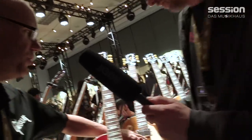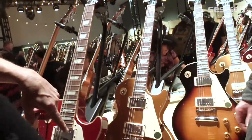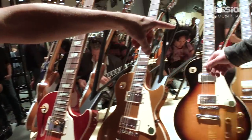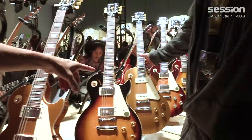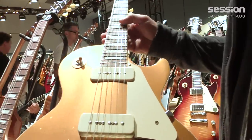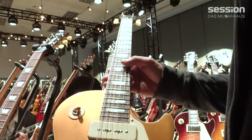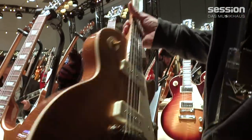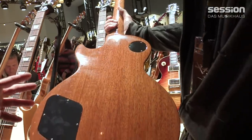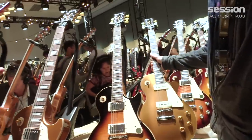We also have it in a gold top as well as tobacco, and we have a 50s Les Paul that is also available with P90s, which of course is the predecessor to the Les Paul model we know and love with the humbuckers. So this would have been like the '56 era with the Tune-O-Matic and the P90s. No weight relieving again — it's solid mahogany, very substantial and iconic.